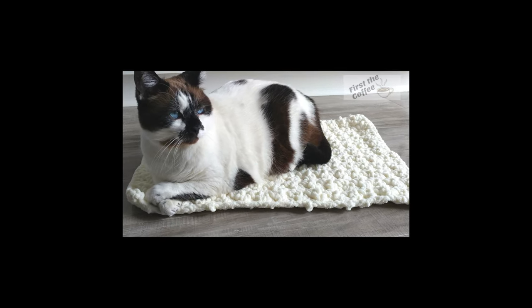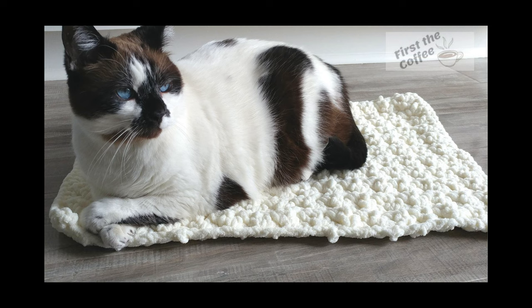Hi everyone, this is Josie with FirstTheCoffee.com. Welcome back to my channel. In this video tutorial I'm going to be showing you how to make the crochet cat mat.